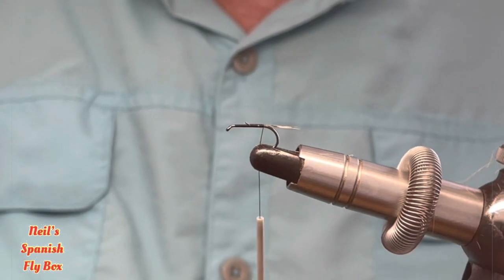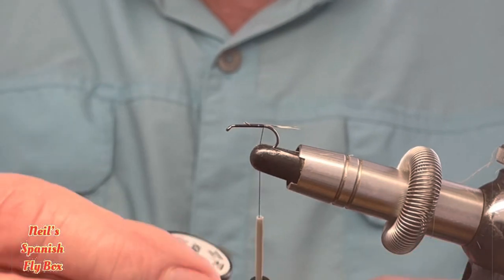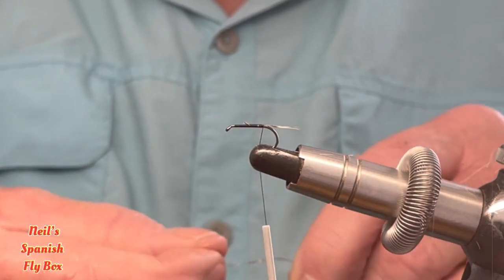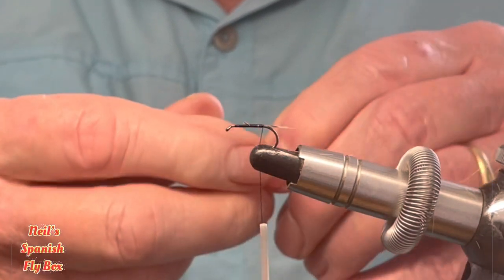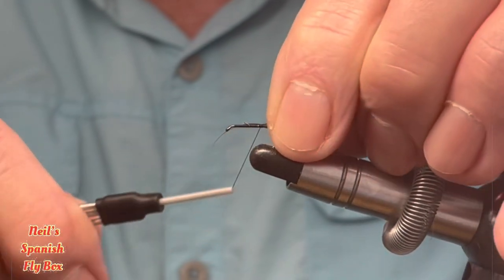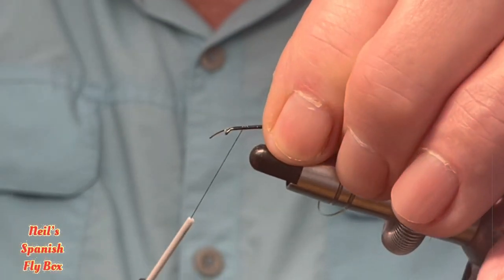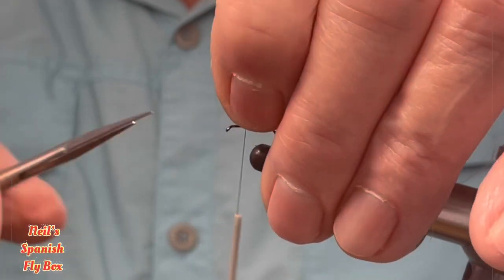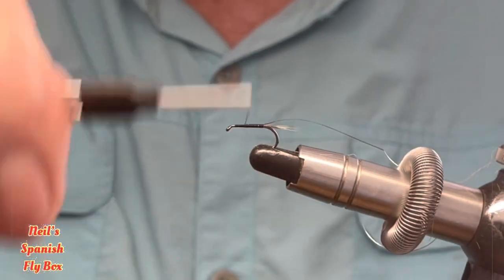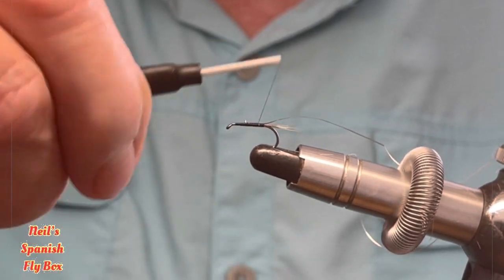For the gold rib I'm not going to use wire — I'm going to use a flat tinsel to try and keep the weight down. This is a gold prismatic tinsel; you can use whatever tinsel you like. I'll tie this in, wind it down, and trim off the excess, just putting that in the spring and winding back down to the rear of the fly.